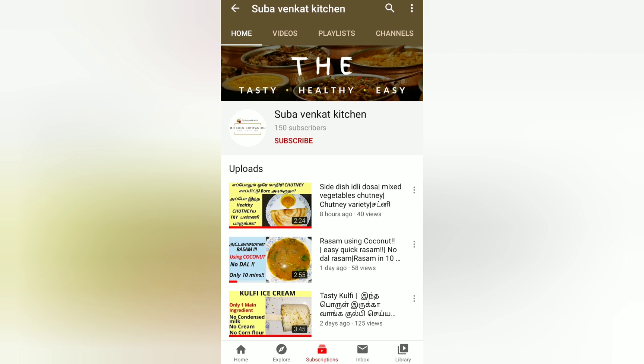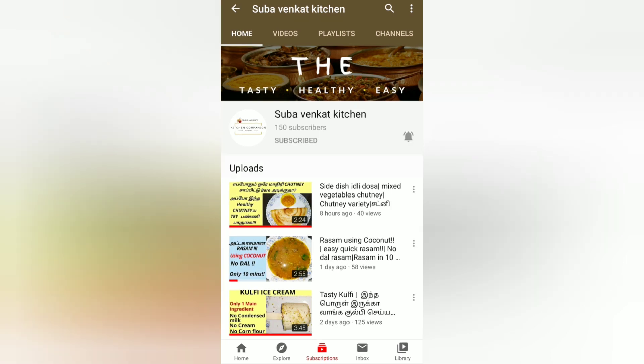If you want to make this recipe, please like this channel, subscribe to my channel, and click the bell icon. Let's go to the video.